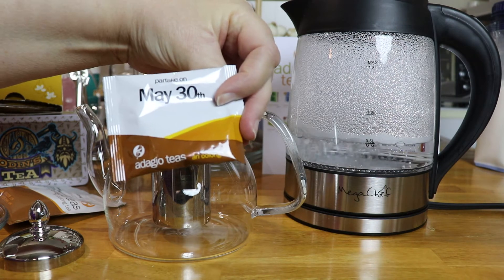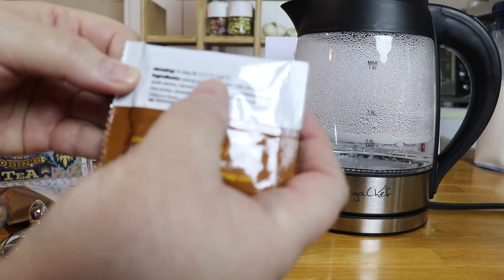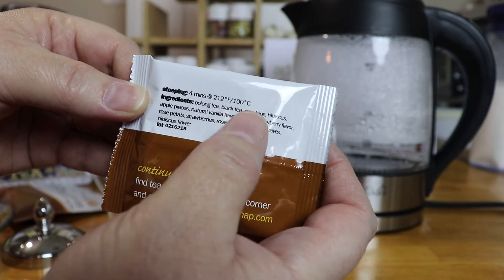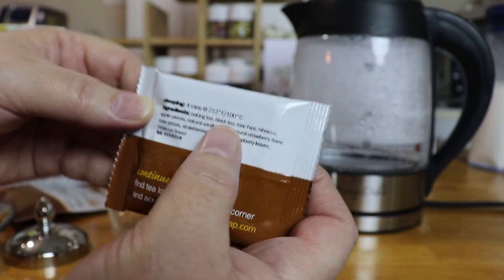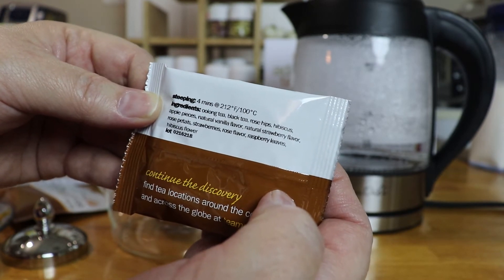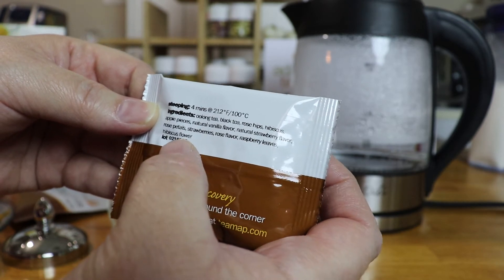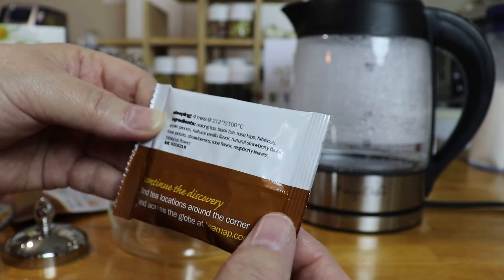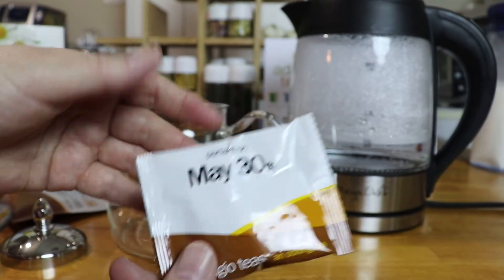So this May 30th oolong tea from the community tea is a four-minute steep time — as you can see it says four minutes, and it tells you the degrees for your water. This one contains oolong, black tea, rose hips, hibiscus, apple pieces, natural vanilla flavor, natural strawberry flavor, rose petals, strawberries, rose flavor, raspberry leaves, and hibiscus. So it's going to be fruity and summery with a black tea base — a very nice little tea.